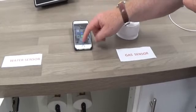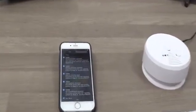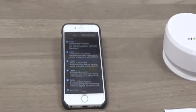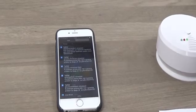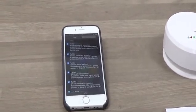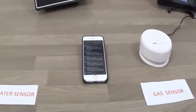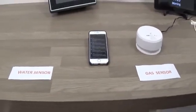You'll also see — dependent on network speed, we may show a separate captured screen image — but in your phone notifications you will actually get a notification saying whether it's been a gas or a water leak, and it will be time and date stamped. That can also be pushed through to an alert receiving centre.